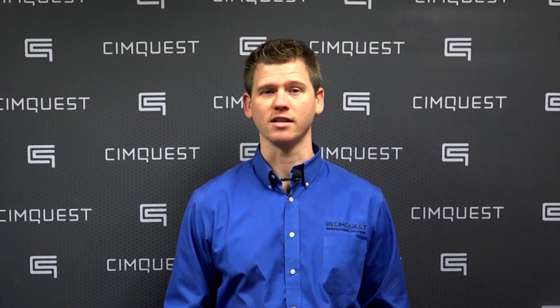Well, that concludes this episode of Two Minute Tuesdays. Thank you for joining us and we'll see you next time.